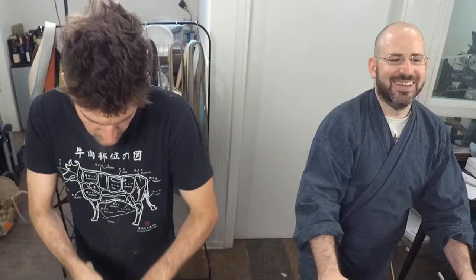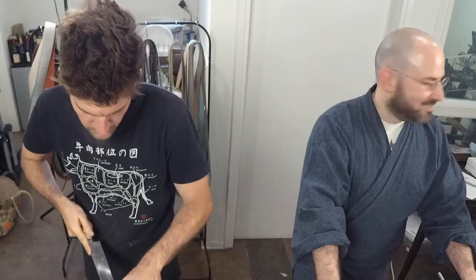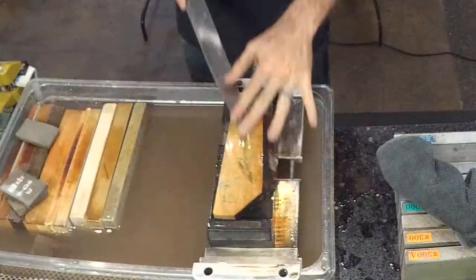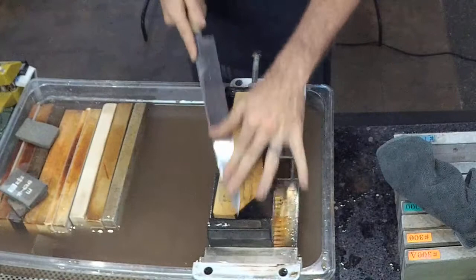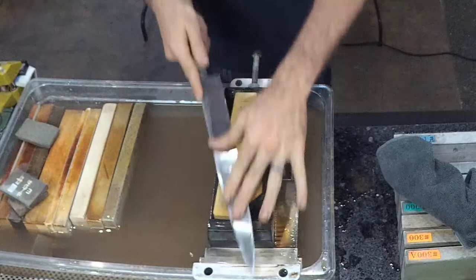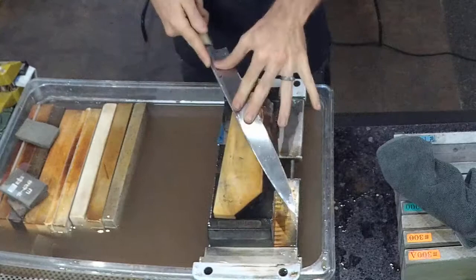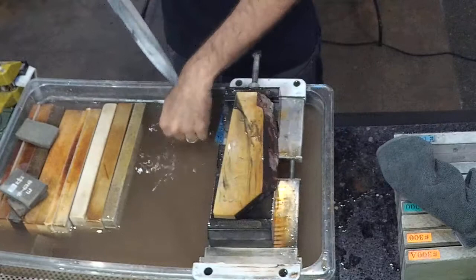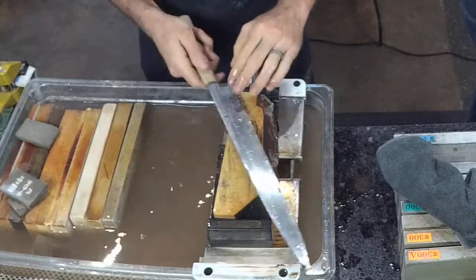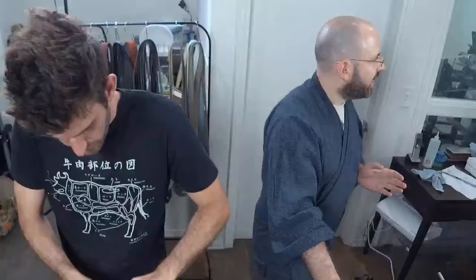That stone would work well before a tight uraoshi or as a uraoshi stone itself — firm, cuts fast, and you'd get that super crisp feeling edge. Discussion of favorite stones for uraoshi — Hiro uses synthetic stones through his progression up to his last finishing stone, using whatever his uraoshi stone is for the synthetic work and then when he gets to the Suita...